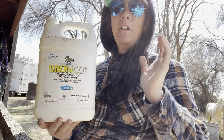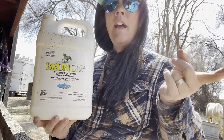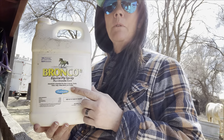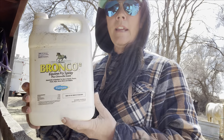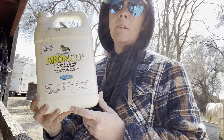Let's talk about fly spray. We have been into horses for many years and I have tried a dozen different fly sprays and I keep going back to the Bronco Equine Fly Spray. I like to buy it in the one gallon container and then put it into some of the smaller spray bottles.